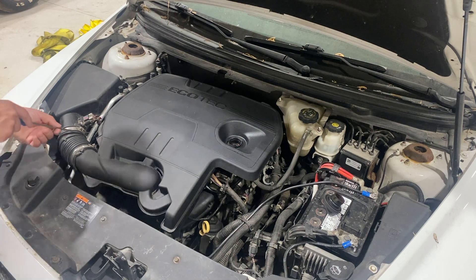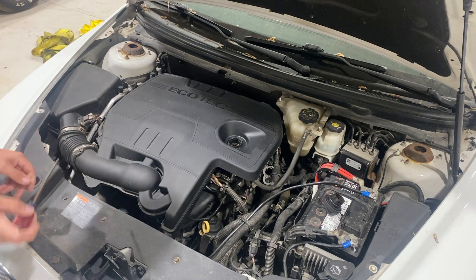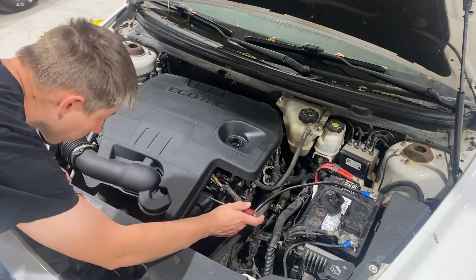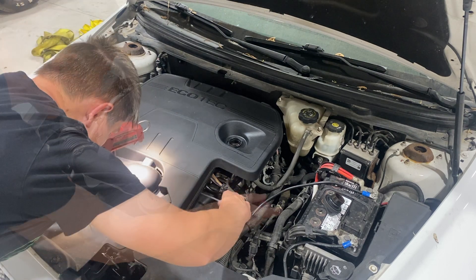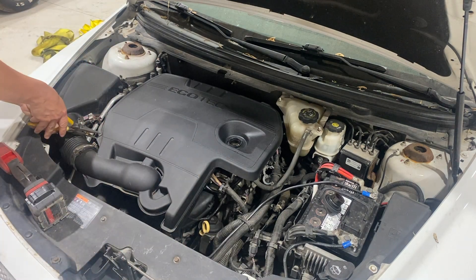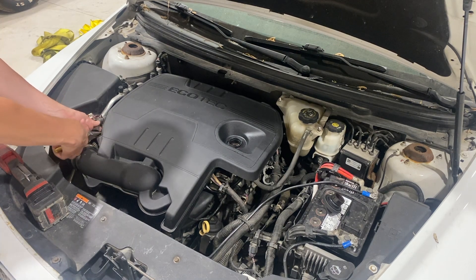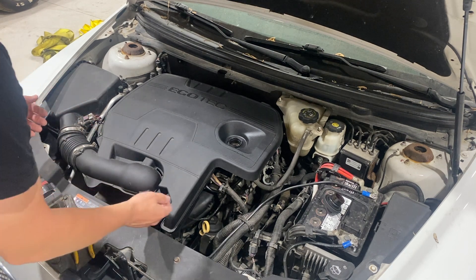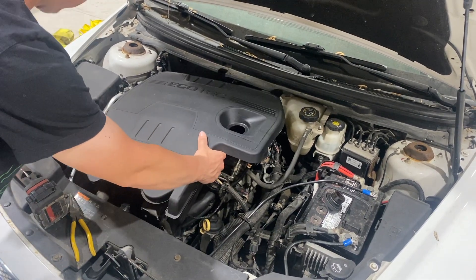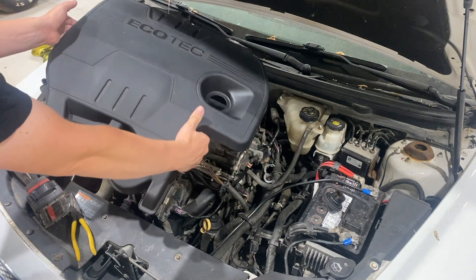We're going to use a flat blade to loosen up this hose clamp, and there's also another hose clamp right here. You do have to access it from the side and it is easiest to be done with a long screwdriver. There's also a hose clamp over on the passenger side that hooks into the intake — just be careful as this is plastic and you don't want to bust that nipple off. Once all those are off, lift up and everything should be loosened. One more pop clip in the back, lift it up, and the intake is now off.